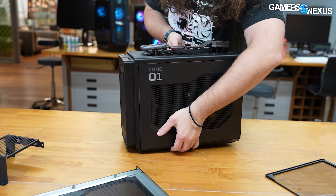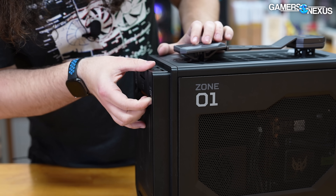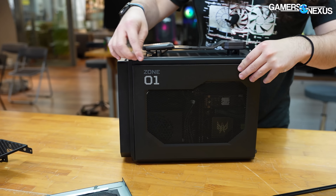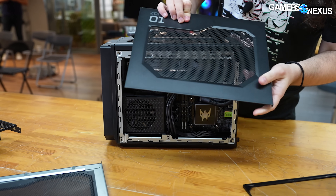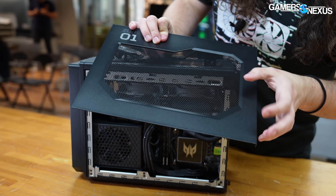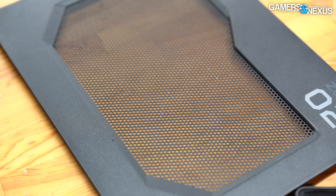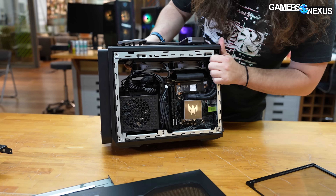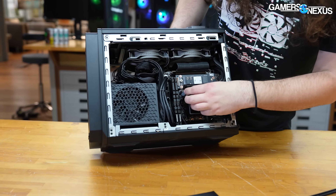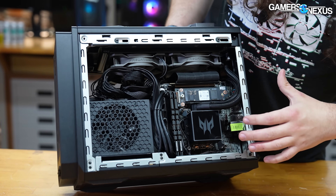And on this side — this case, by the way, is a pre-production sample, but it's pretty close to final for sizing and everything. For the ventilation here, the mesh hole sizing — they're not going with ultra-fine like you might see on Phanteks or something, but it's a fairly open design. No dust filters for the sides or the top of the case. Power supply is here, liquid cooling pump for the CPU, and there's a top-mounted 240 millimeter radiator.